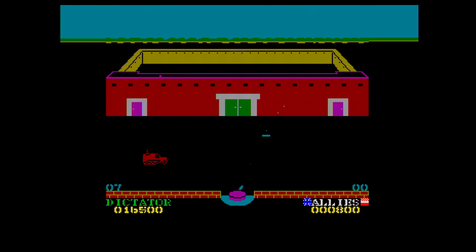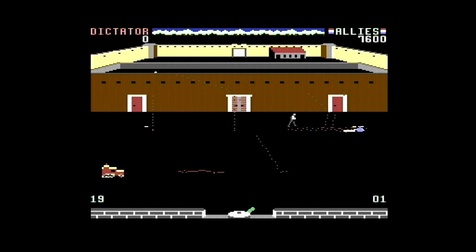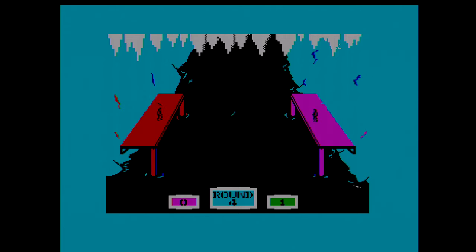Beachhead takes all the precision and fun out of the first game and turns it into one where you basically seem to wait around while one man plods from left to right. It is incredibly boring. Yes, there are better two-player modes. Yes, the C64 and Atari versions are the best and are far more polished than the CPC and Spectrum versions. But overall it's a rather rubbish experience — even if it does have that top-down helicopter level, that doesn't even manage to be as good as the tank level on the original game.